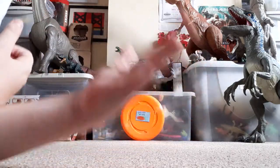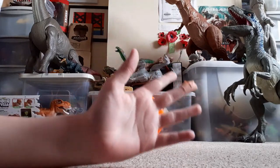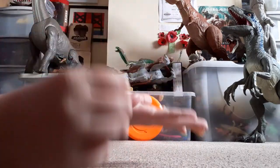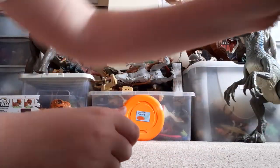Hi guys, it's me again, Godzilla Matthew 23, and today we're doing another unboxing, and today it is on this.